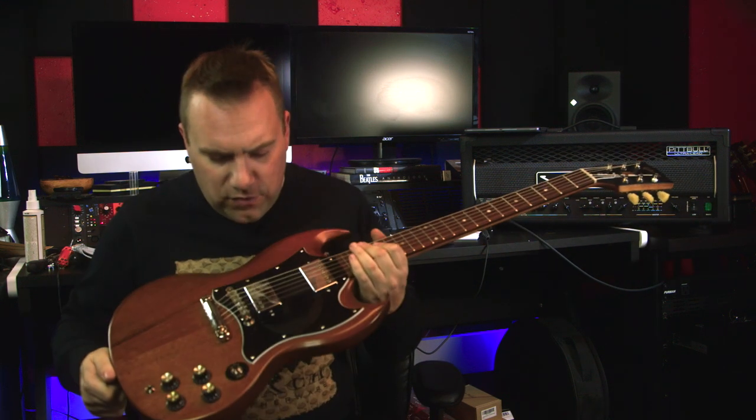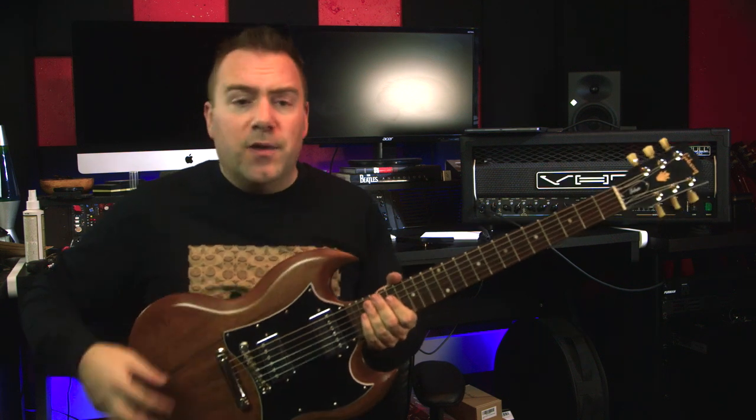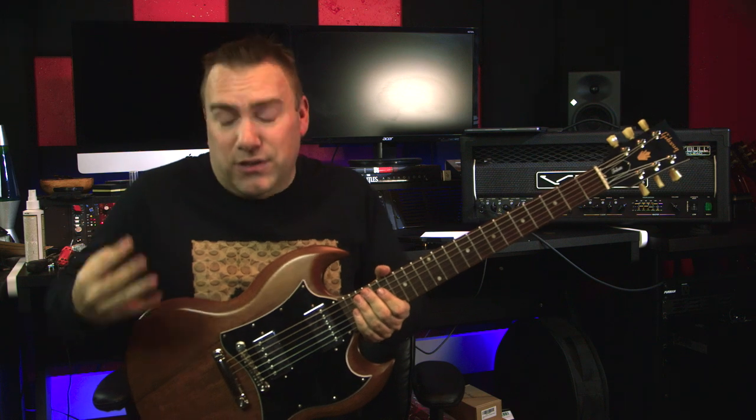Let us know down in the comments what upgrades you might do to this guitar if you would purchase it, or if you have purchased it, what upgrades you have done. I have done three upgrades so far, with a fourth that I'll eventually do.